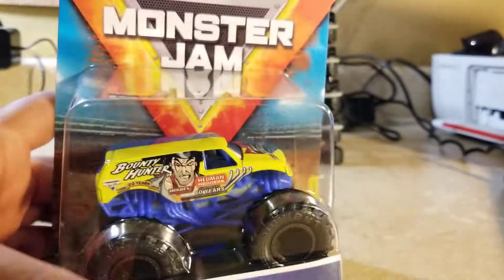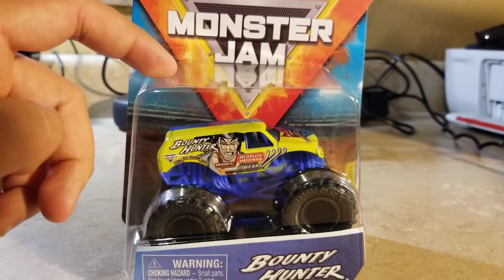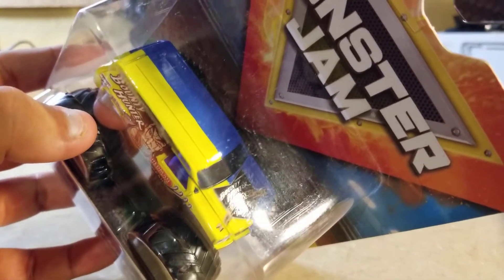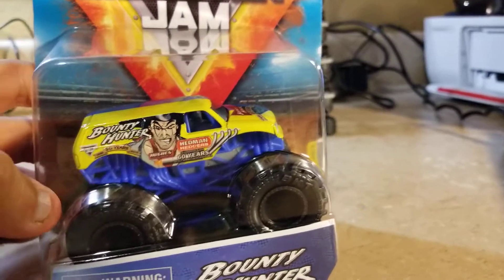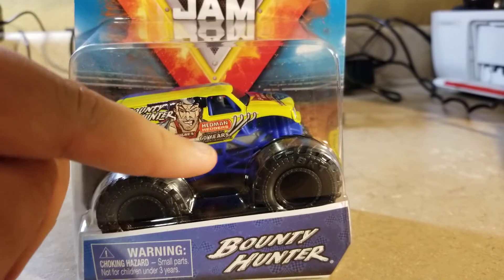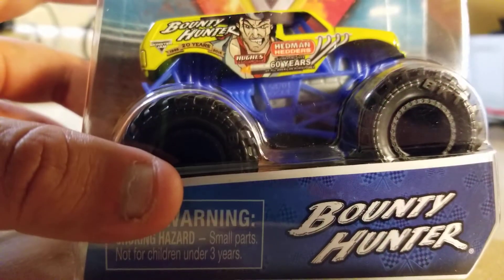I could not remember which World Finals this style of Bounty Hunter was from, so let me know in the comments below. We've got some split paint jobs of Bounty Hunter — part of World Finals — with the yellow one and the blue one. It looks pretty amazing, and it looks like something from the past with some sponsors.